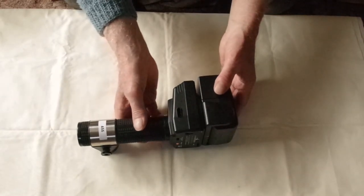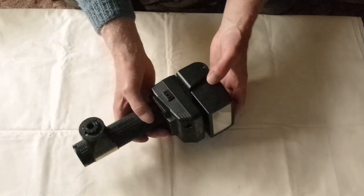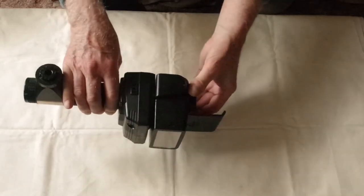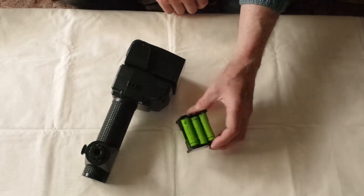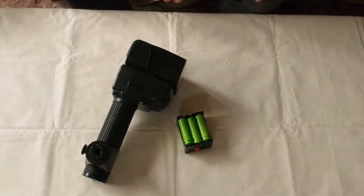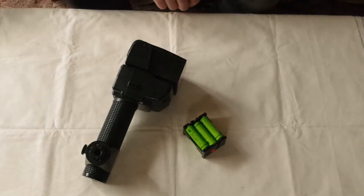On its left side is a socket for the external power pack supply, and on the right is the connector for the special sync lead that goes to the camera's X socket. It takes six AA batteries in the head, which fit into a battery holder. You can use either alkaline or nickel metal hydride batteries. The battery holder can be a bit fiddly; it can actually be recharged as a block from a power supply, which Sunpak also provided.